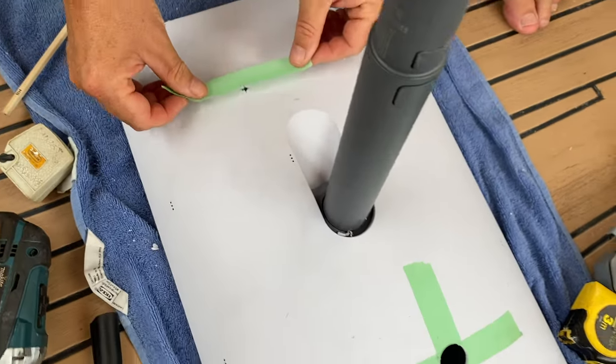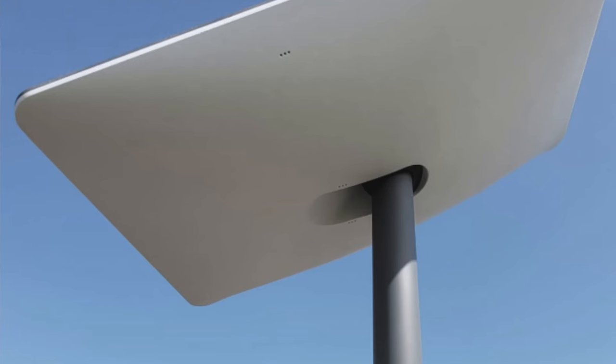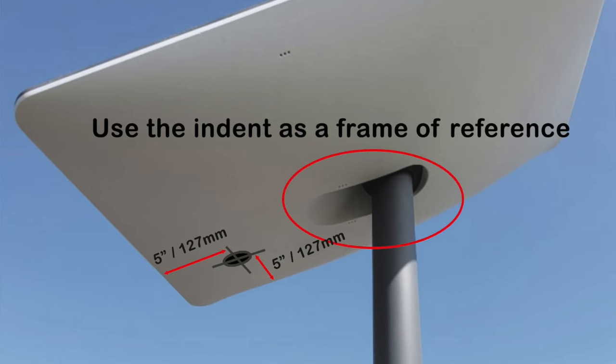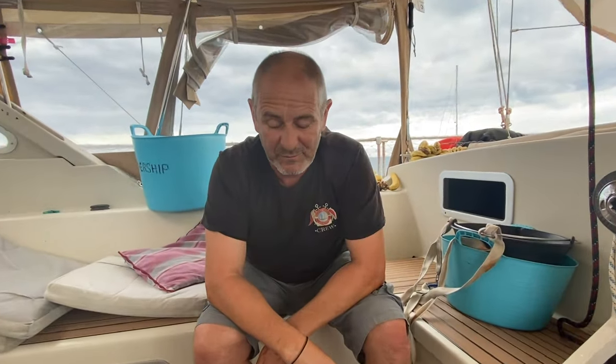Now I'm lining up for the other hole: 12.7 centimetres from there, 12.7 centimetres from there — or 5 inches if you want to call it that. Look at that. So all these things would end up looking like Swiss cheese by the time I finish with it.